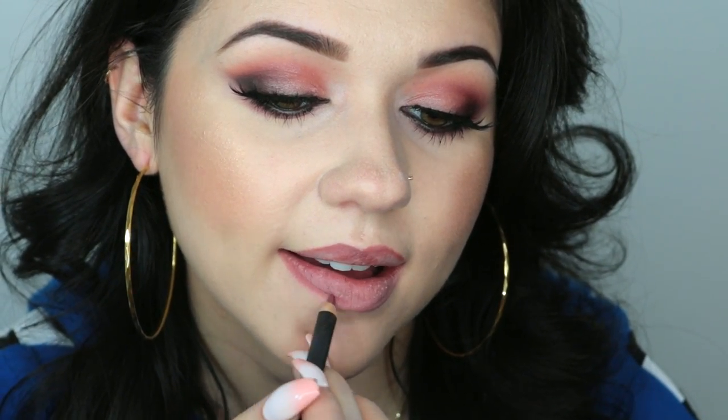Now I'm going to go ahead and do the bottom lip. This time I am going to start in the corner. That's what my lip liner application looks like, and now we're just going to fill it in. The key to liquid lipstick is really all about how you apply it with the applicator.